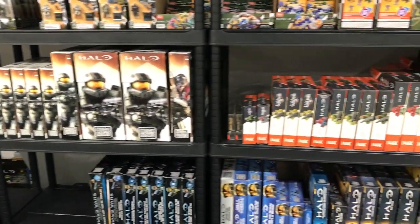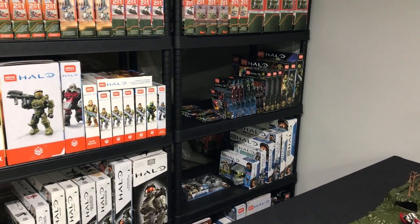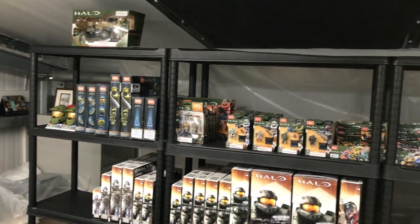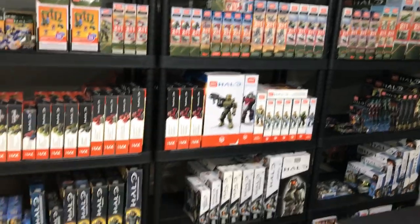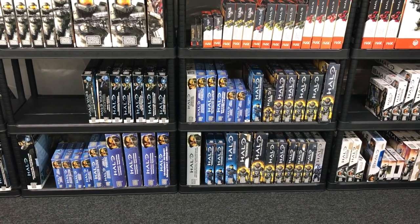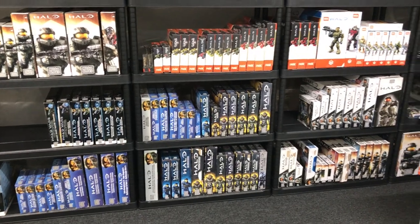Then we come along this way and again the sets get newer and newer. You can see the newer the sets get, the more I tend to have of them — that's because of certain periods in my life where I was collecting more extensively. When we get to the top shelf it's pretty much all Infinite stuff along here. As you can see, some of the older years there are a lot of sets missing, but those are generally the more expensive, harder-to-find sets.